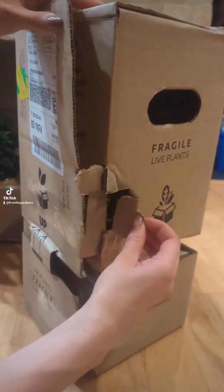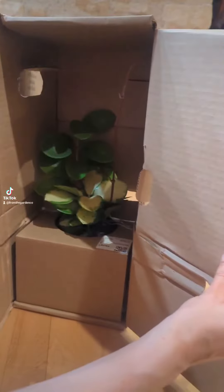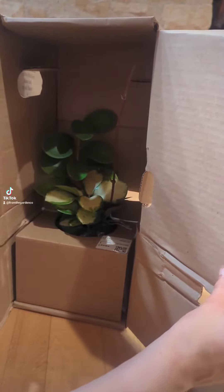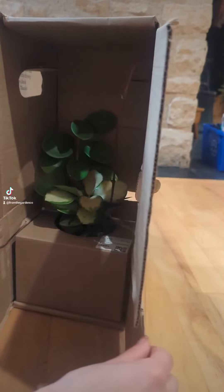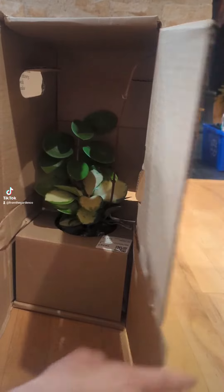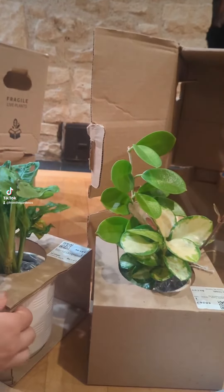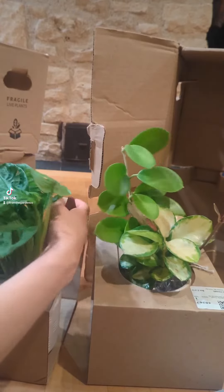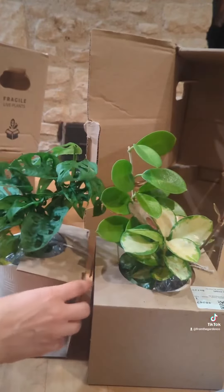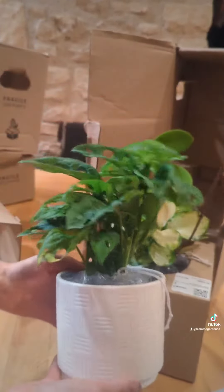The next one I got is a beautiful Hoya. It is so pretty. I'm so excited — I have a couple of Hoyas and I'm really excited to add this one to my collection. Here's both of them out of their boxes. I got some cute pots with them.